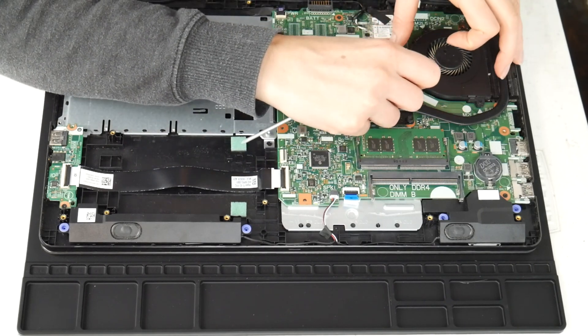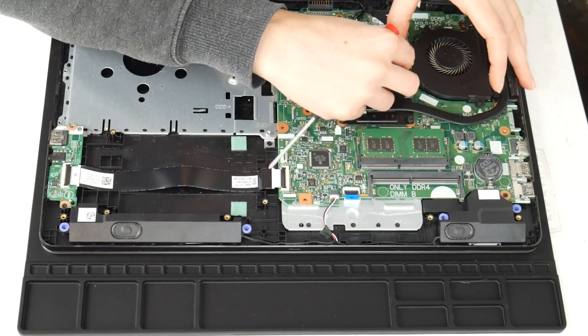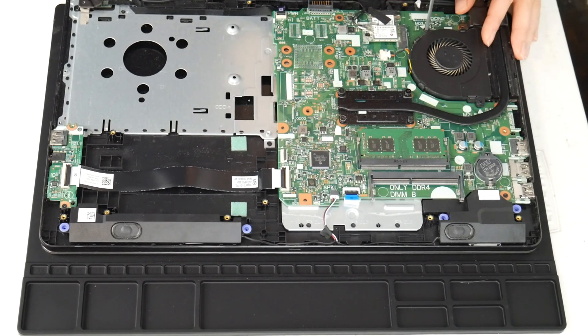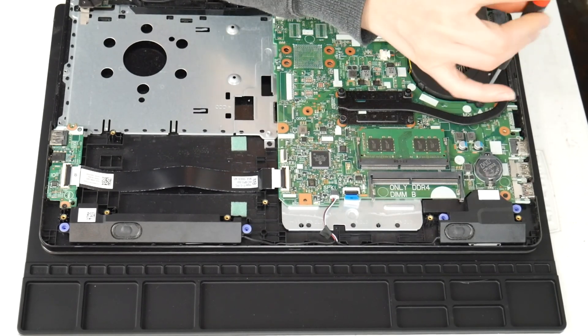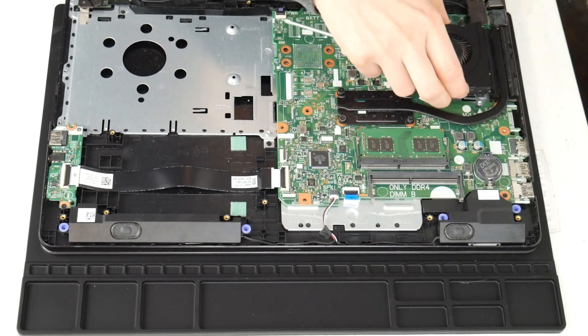Next I'm going to show you how to clean your fan. This is another big reason why people have issues with their computer overheating. I'm going to unplug it and then take out the two screws to undo it. I've examined my whole board and cleaned any spills or liquid off of it.